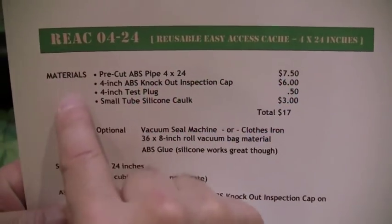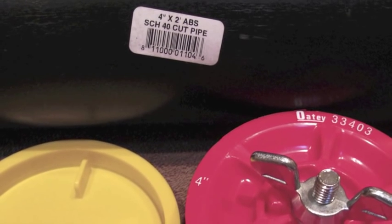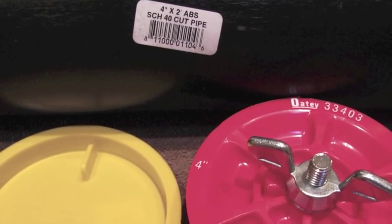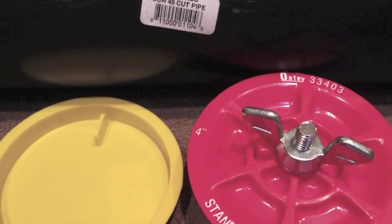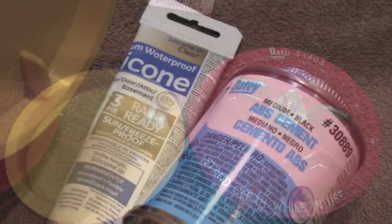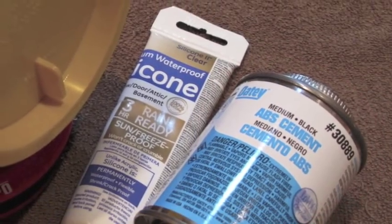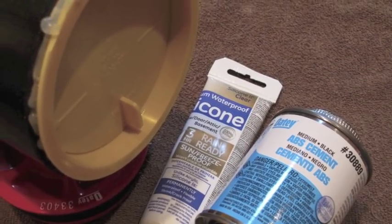Let's talk about materials. You're going to need a pre-cut piece of ABS pipe, 4 inch by 24 inches, a 4 inch ABS knockout inspection cap, a 4 inch test plug, and a small tube of silicone caulk. Optionally you can use ABS glue, but I found the silicone caulk works great.